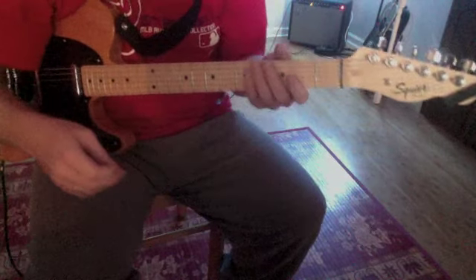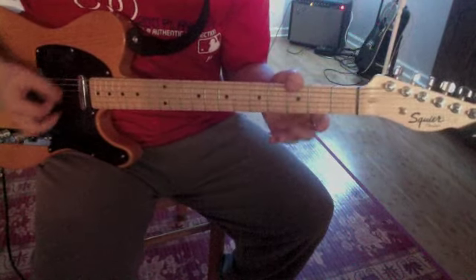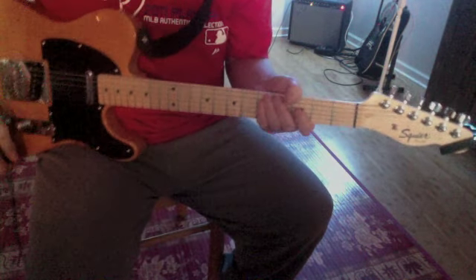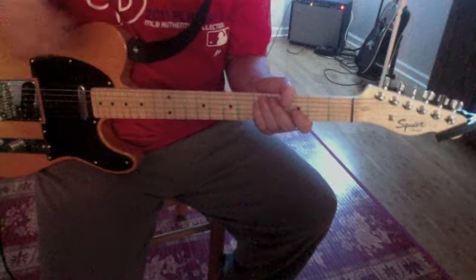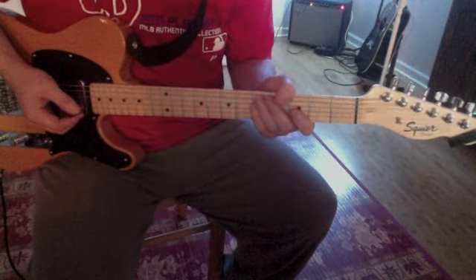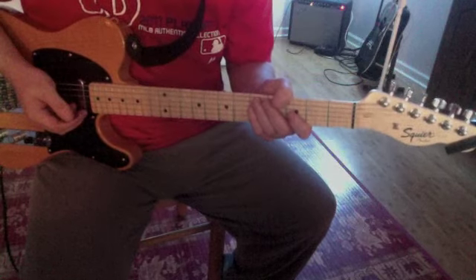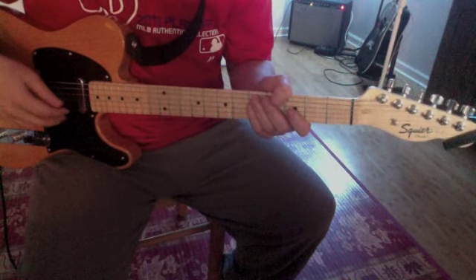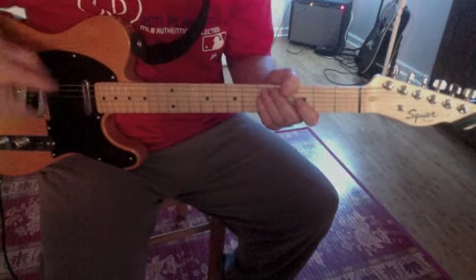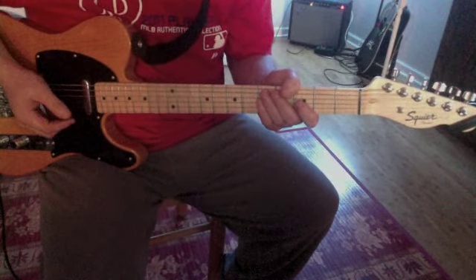In case you didn't know, it is in open G. So you're going to have to be in open G for this song. If you need any help on that, just watch one of my other videos — it'll tell you how to get into the tuning. But I'm assuming that since you're watching this, you know what open G is and you know how to get into it.